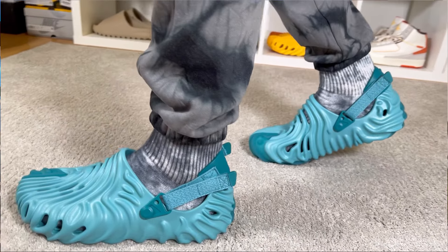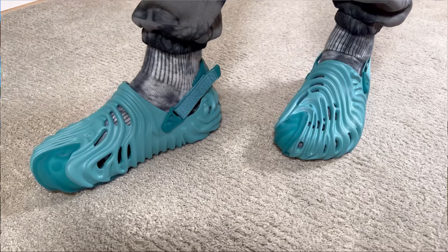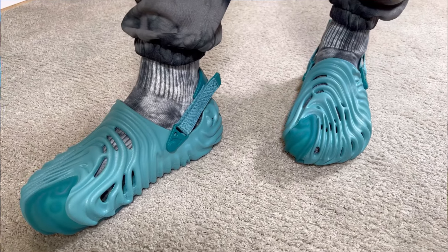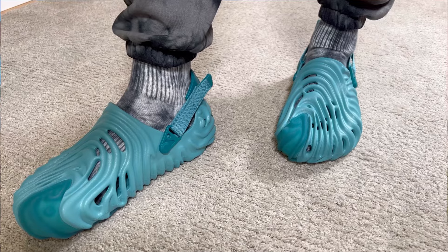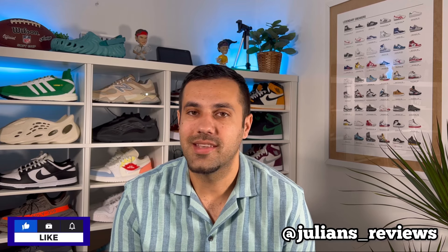So yeah guys, this was my unboxing and review of this new color combination for the Crocs in collaboration with Salehe Bembry in this teal colorway. I really hope you've enjoyed this video — if you did, don't forget to press the like button and maybe also subscribe to the channel. You can also give me a follow on Instagram to see what I'm gonna review in the next few days. As always, I will see you in my next one — thanks for watching.